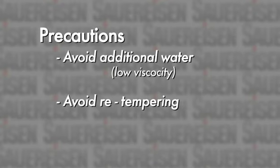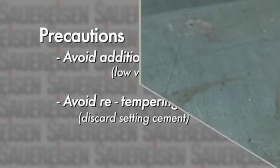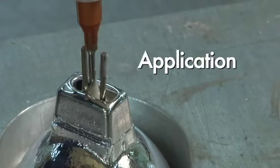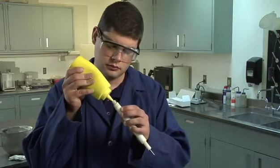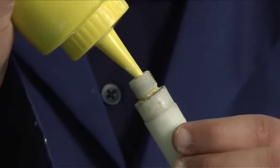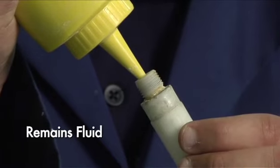Likewise, refrain from re-tempering with additional liquid as the material mixes. Cement that has begun to set must be discarded. Upon the completion of mixing, Sauerisen cements may be applied by hand. Squeeze bottles and syringes commonly serve as dispensing tools. The air-setting cement formulations will remain fluid in the container as long as there is no exposure to air.